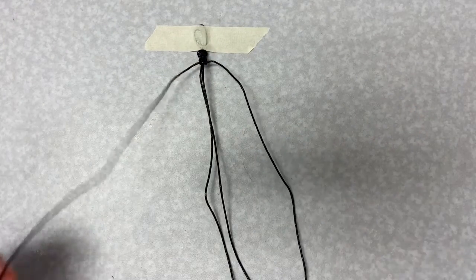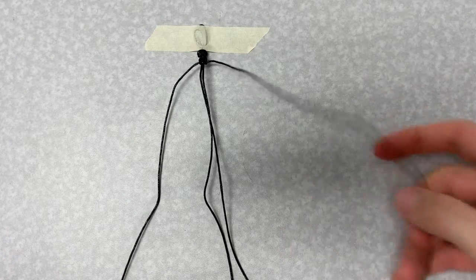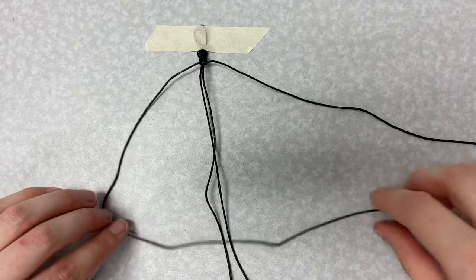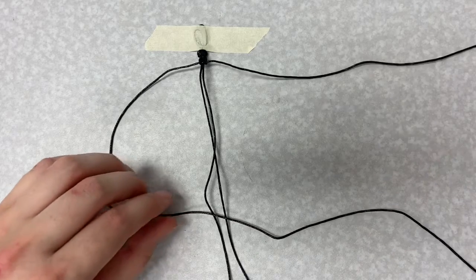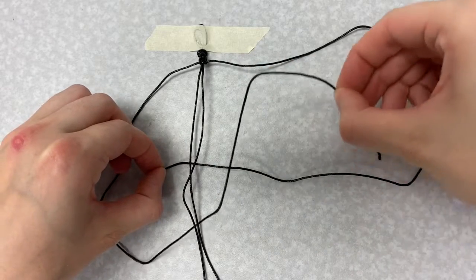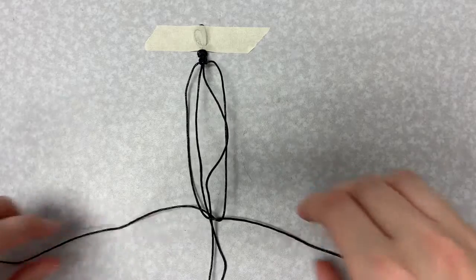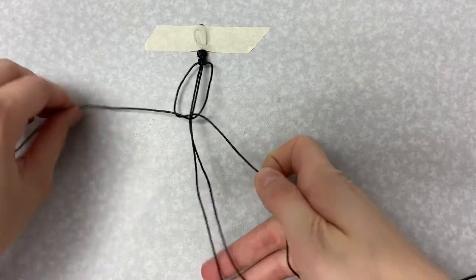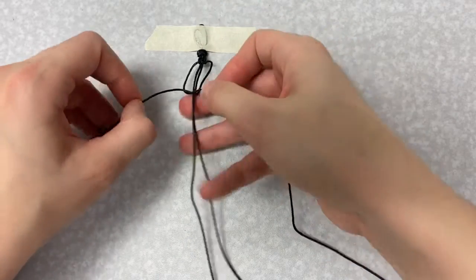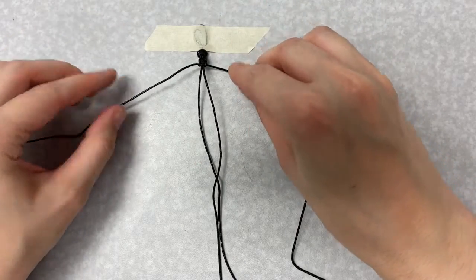We'll go through that one more time. Take the string on the left and put it in a four shape across the top of the strands in the middle. Then bring the string from the right underneath the strands in the middle and up through the four on the left. Put the end of the strand from the left down through the four on the right. Pull your knot tight.